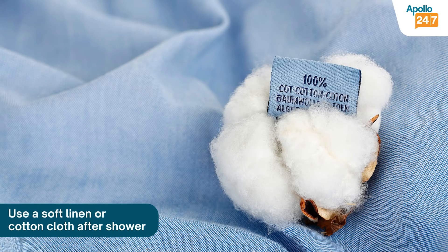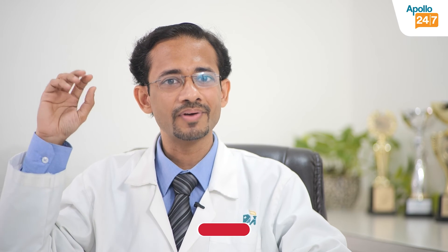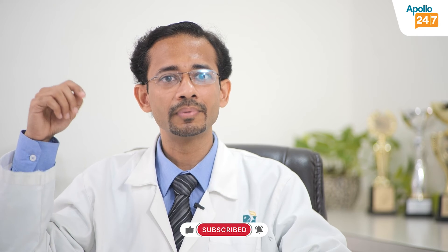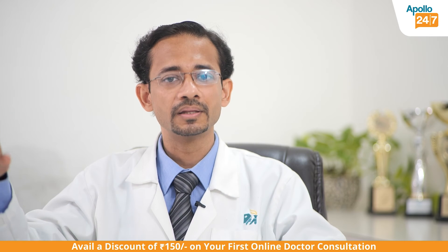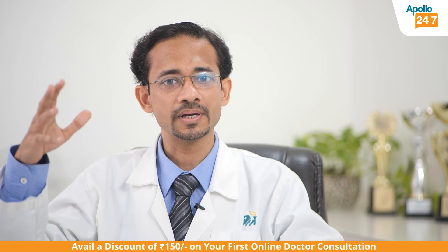Another way to address your wax issue is to use a simple linen or soft cotton cloth after a bath. Gently dab the ear or run the cloth around the opening of the ear canal. Wax that is soft and wet is more pliable and maneuverable. Clean the ear canal with that gentle stroke of the linen or cotton cloth. Never try to insert your finger, nail, or cloth deep into the ear canal, as that might cause injury or push wax deeper inside.